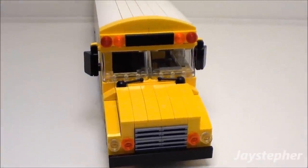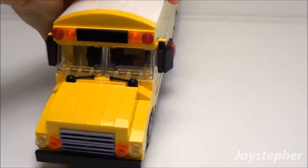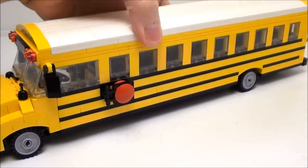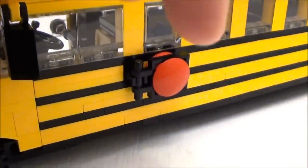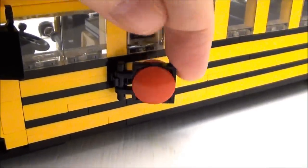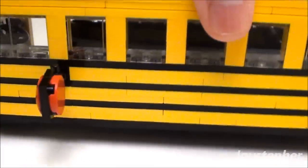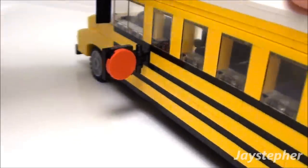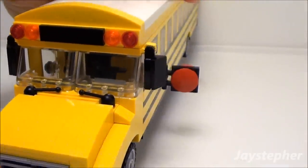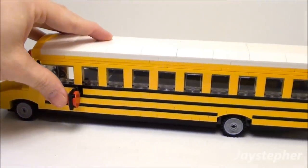That's the front end of the school bus — I like it, it looks really great. Now looking at the other side, it's the same except I have the stop sign here that does pop out. It's two red discs on both sides, so if you're stopped either way you'll see the stop sign. You could put a decal on that as well.